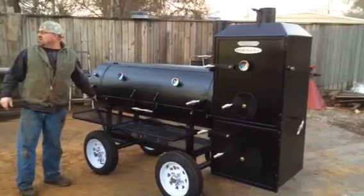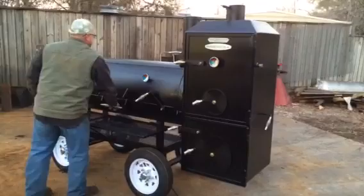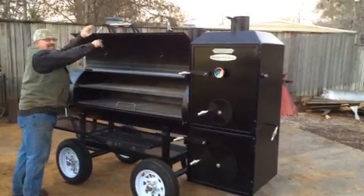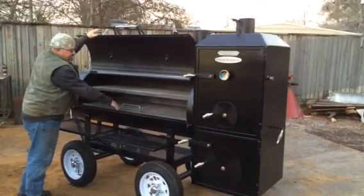The grates are in this cooker. Everything with the firebox is good. There's the cook damper right here. We have not put our gaskets on yet — we'll put them on in the morning when the paint dries a little bit more. You can see it's a lot of room in there.